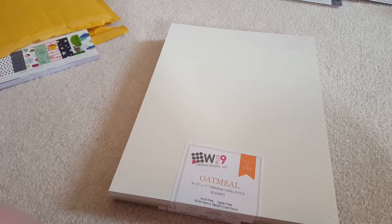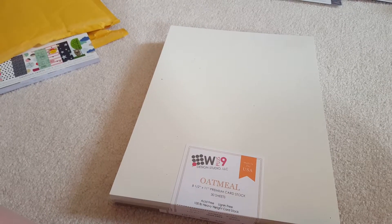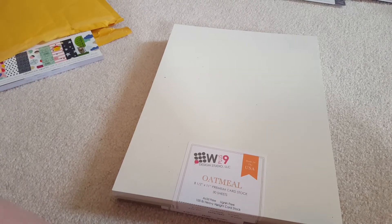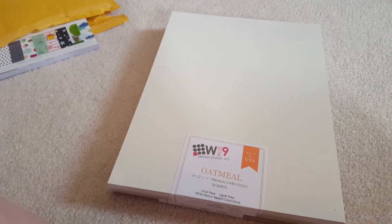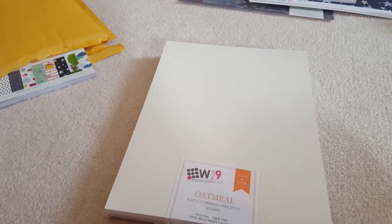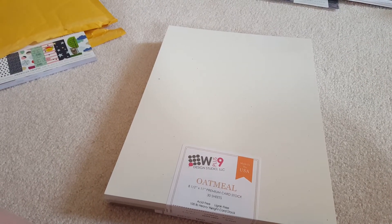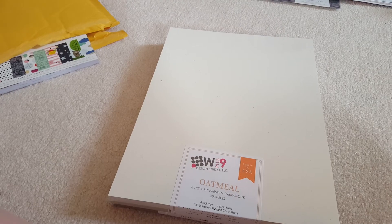So that was W plus 9 and a couple of things from Michael's. I'll do a separate video on my Butterfly Reflections and Little by Little by Shamel haul. I'll catch you later, bye!